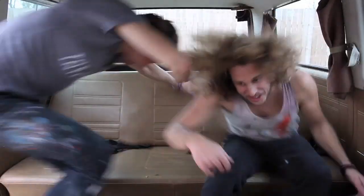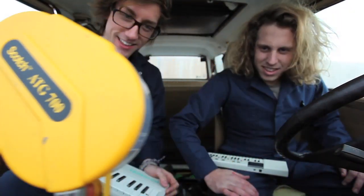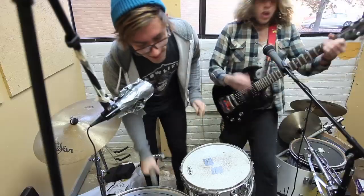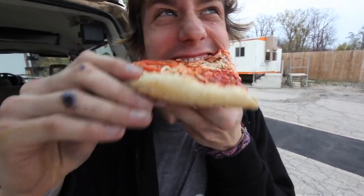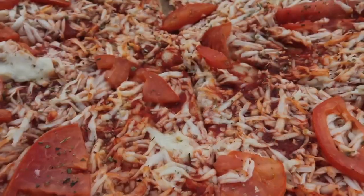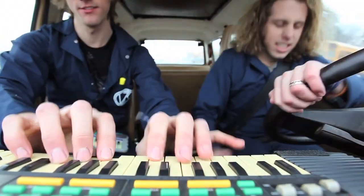Vanstructables, Vanstructables, fixing vans, hanging out. Vanstructables, Vanstructables, fixing vans and hanging out. Doing our thing.